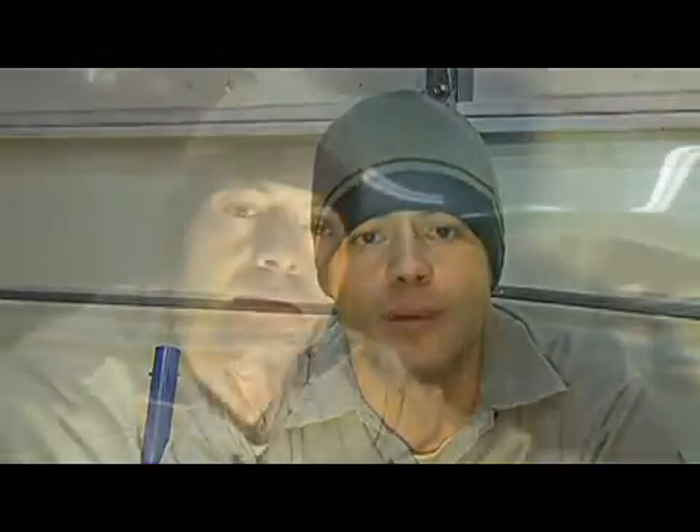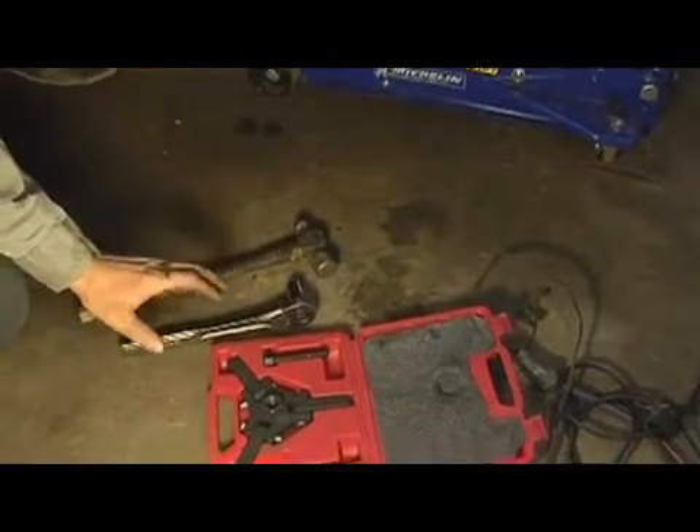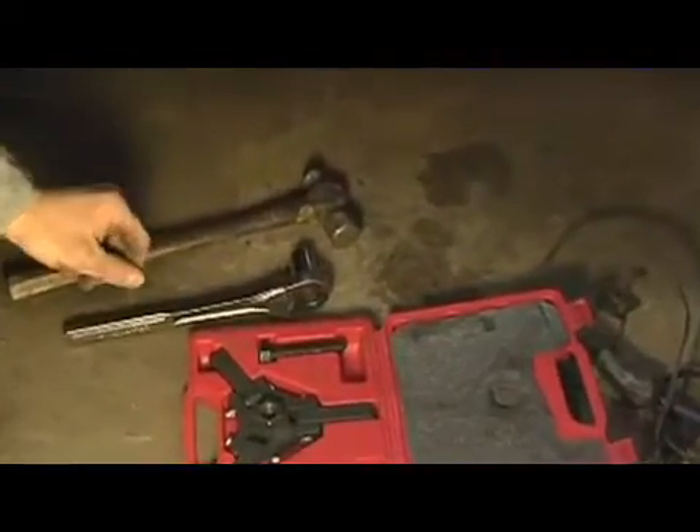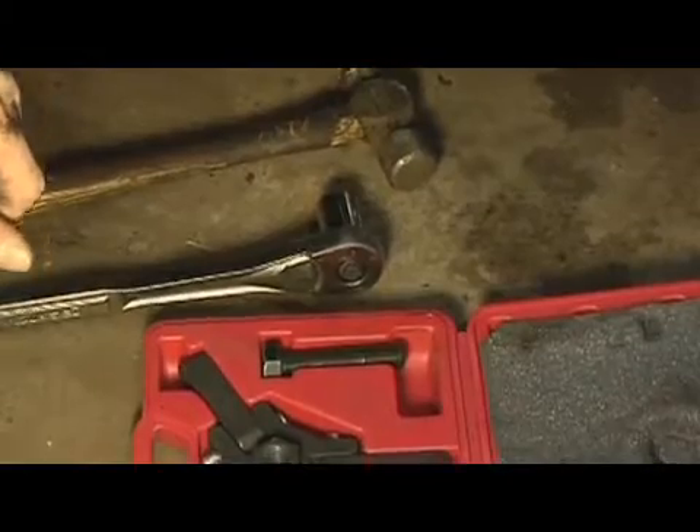In this clip we're going to talk about the proper service procedure to replace your engine's timing belt and water pump. In this step we're going to talk about the proper service procedure for removing your engine's harmonic balancer. What I have laid out here in front of me are the tools required in order to remove the bolt and pull the harmonic balancer off of the end of the crankshaft.